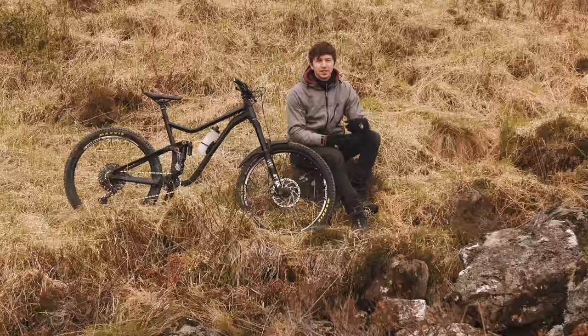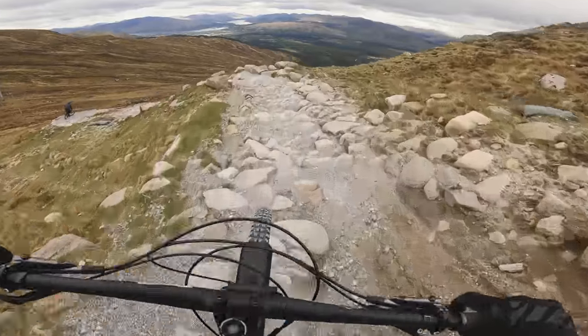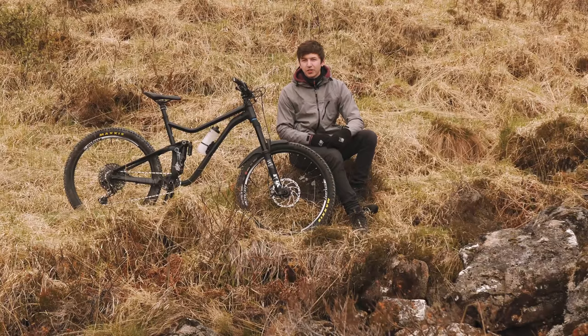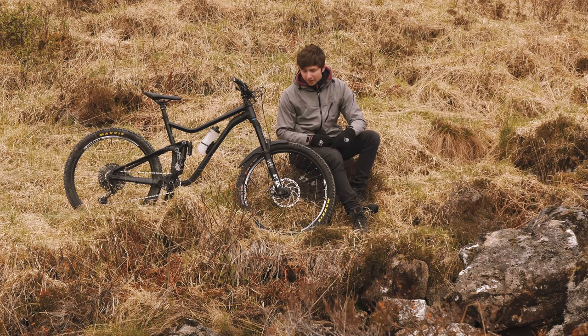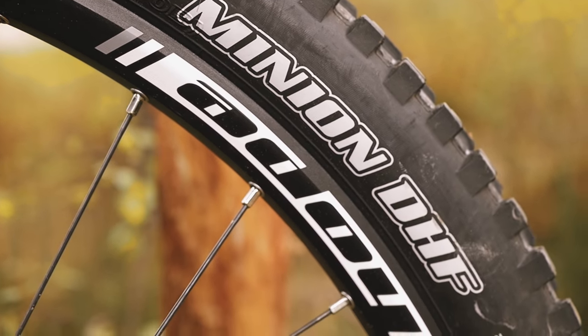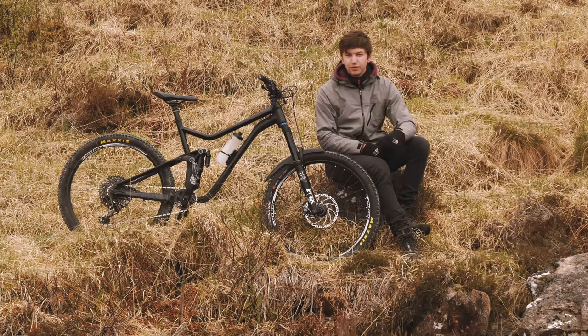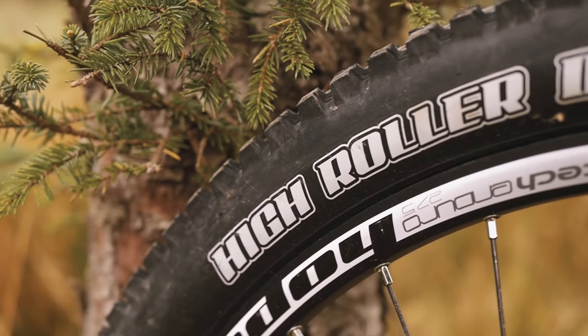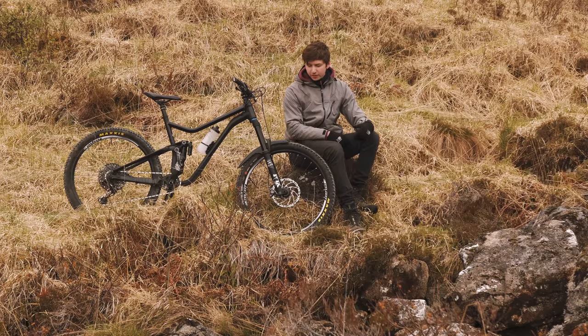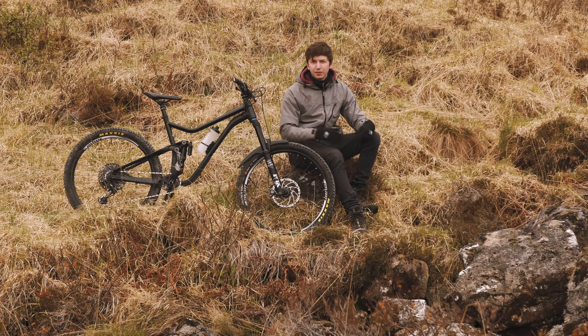I've heard reviews of them getting dinged super easy, but to be honest I've been down the World Cup track at Fort William with these. They've suffered one ding and a couple of punctures on the back, but that's the tyre not the rim. They've done really well considering people have said they get dings after a couple of rides — these are holding up pretty strong. Moving on to tyres, I've got a Maxxis Minion DHF up front — that's a 2.3 running at about 25 psi. On the rear I've got a High Roller 2 running at about 27. Both tyres have EXO protection and the front is the Maxx Terra version, while the rear is pretty bog standard.